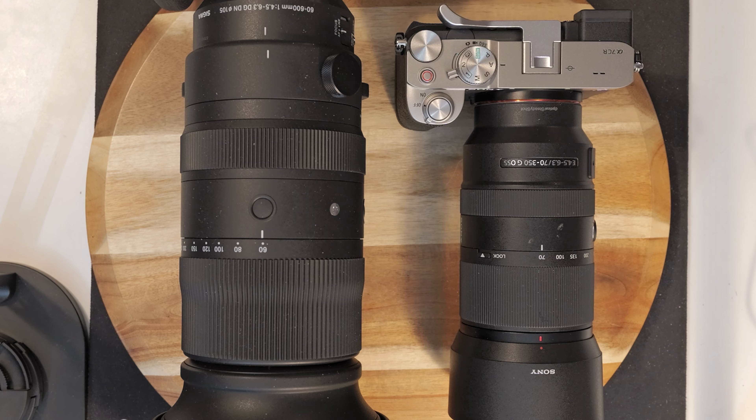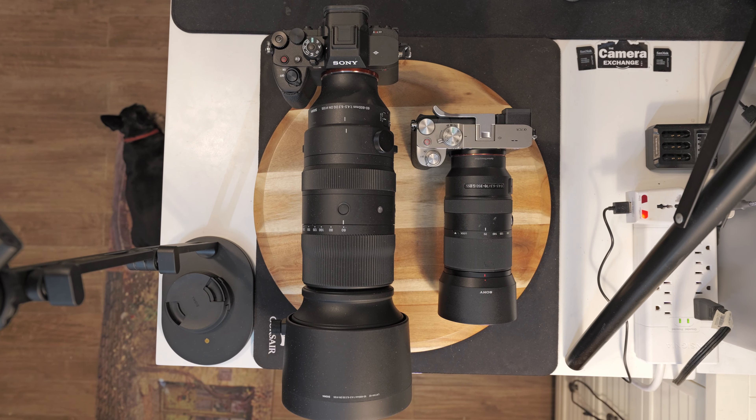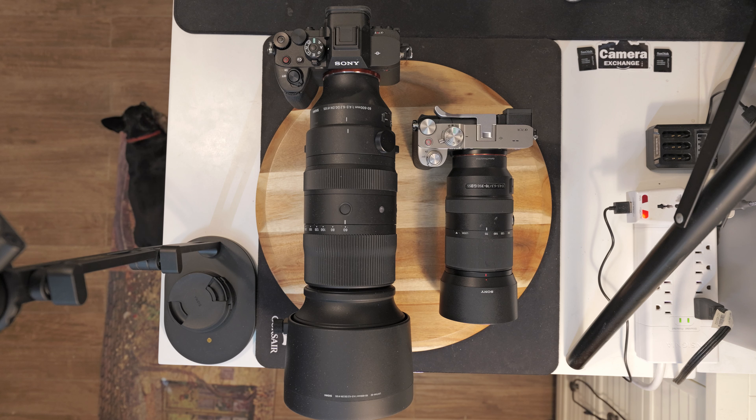Hello everyone. So right here you see the Sony a7R5.